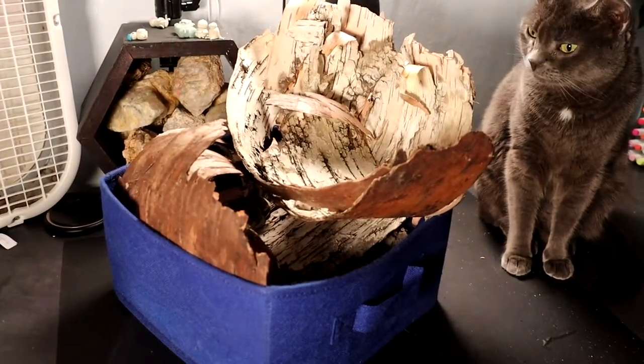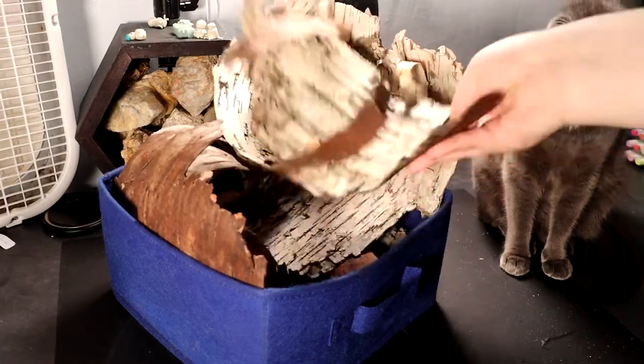Hello and welcome to my channel. Today I'm going to be using this bark to make some art. Somehow.